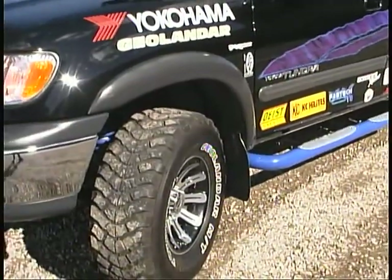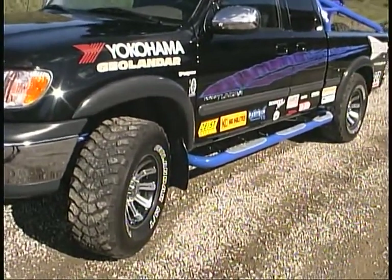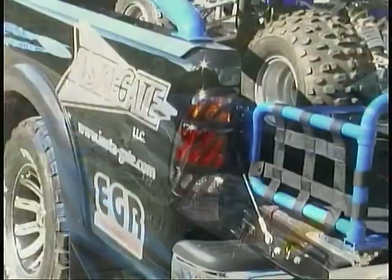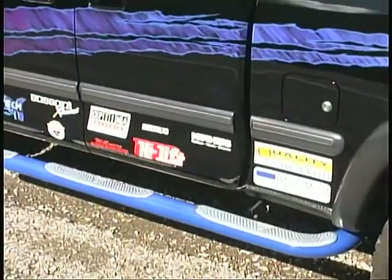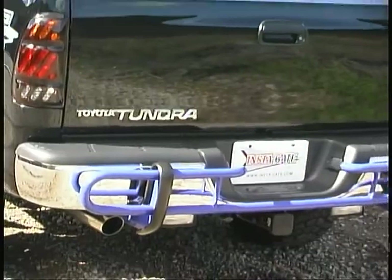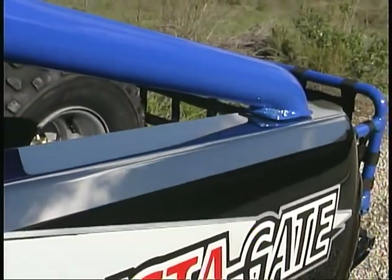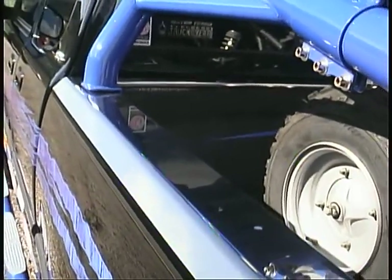To further enhance the exterior of the Tundra, EGR Incorporated furnished no-drill fender flares, window vents, a hood deflector, and tail light and headlight covers. For extra protection, WAG provided tubular side steps and a rear bumper guard. Wilmore Manufacturing provided stainless steel bed rail caps and tailgate and bulkhead protectors.